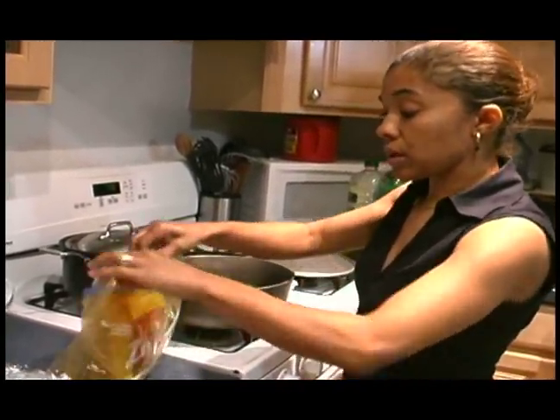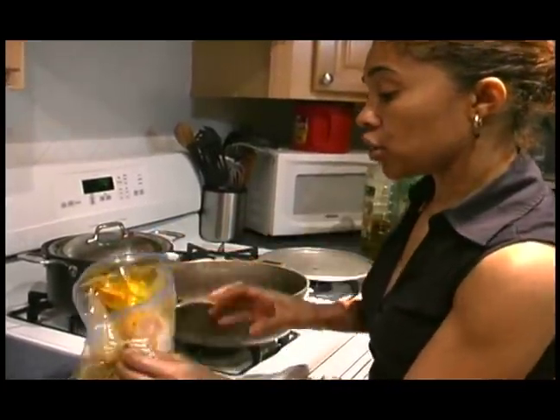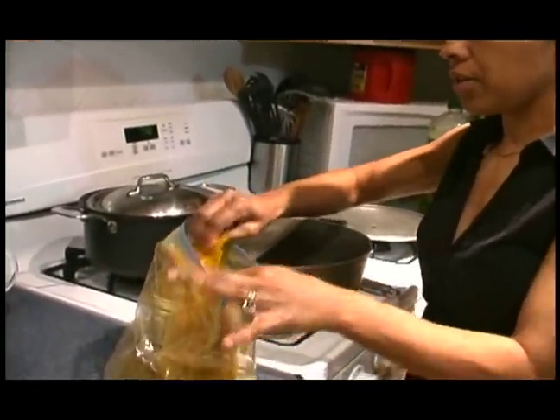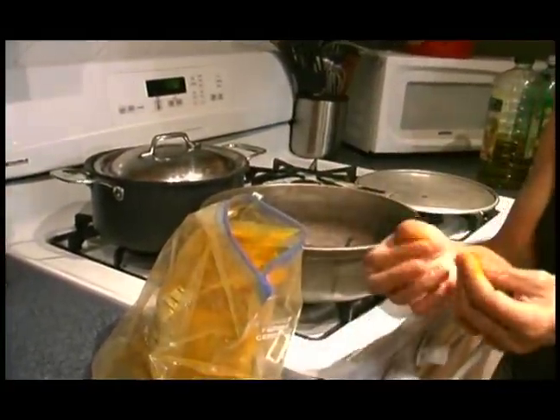I'm going to do it like I just arrived from work, which people do all the time. I'm going to show you how much curry I'm going to put in here. Like I said, this curry is very orangey — it has a lot of color to it.